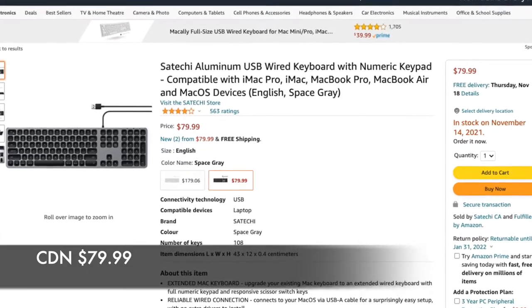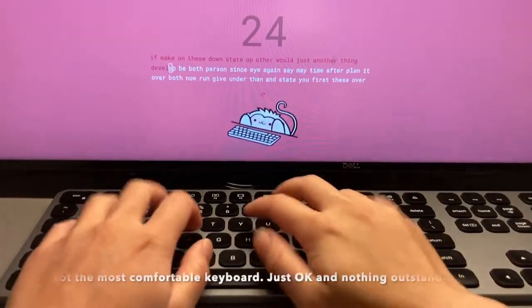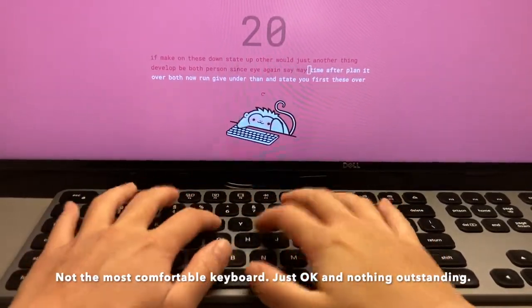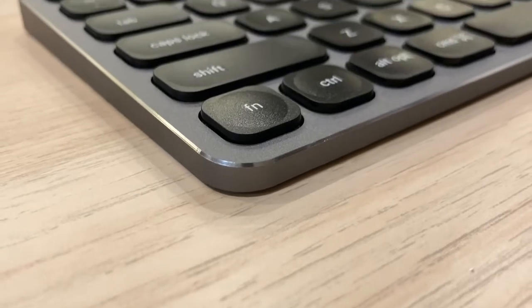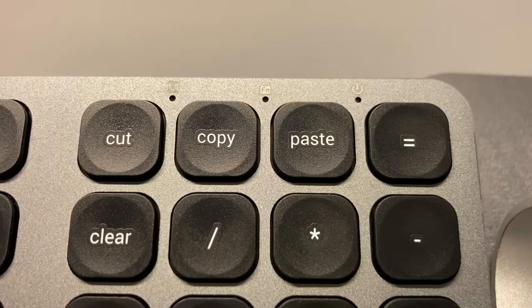I got this keyboard for about $80 from Amazon. The overall build is pretty solid, and I think the typing experience is just OK — it feels about the same as the MacBook keyboard in terms of typing comfort. Functionality-wise, I think it is a very thoughtful design by Satechi. I appreciate the shortcuts and Fn toggle lock that make this very much qualified to be a productivity keyboard.